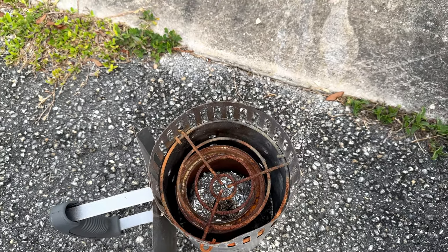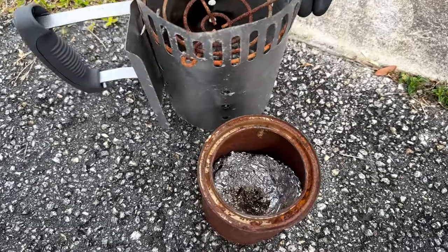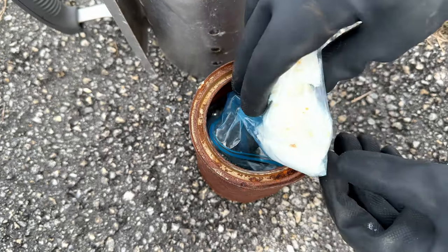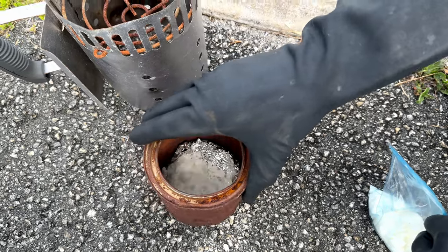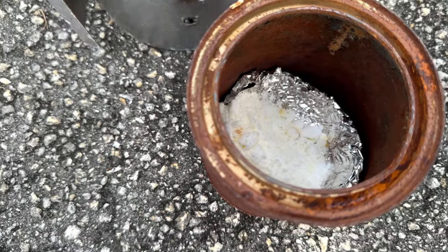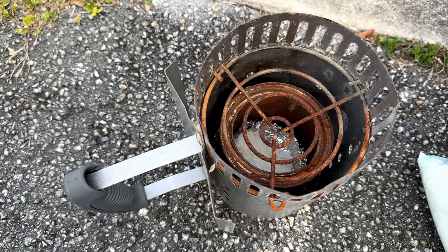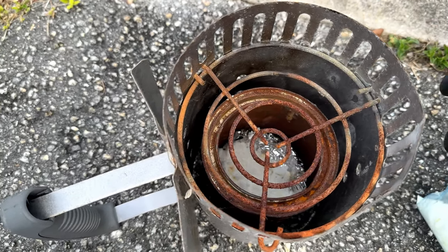We're now going to fire test it. We're first going to load this can with some hexamine — not all of it, just about half of it — so it's well distributed. Then we're going to put our little cover over it and start adding the extra stuff that we're going to cook with.